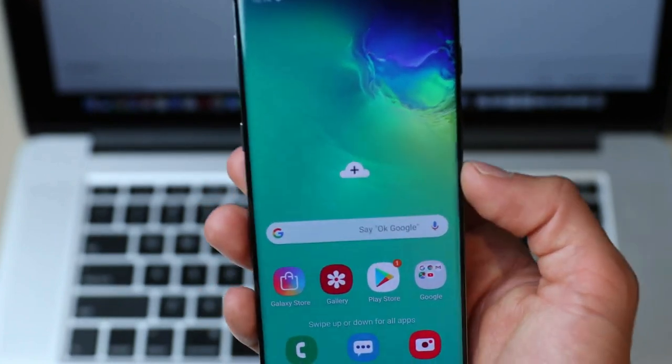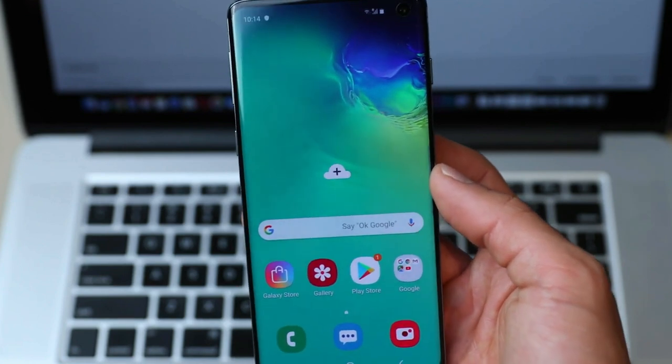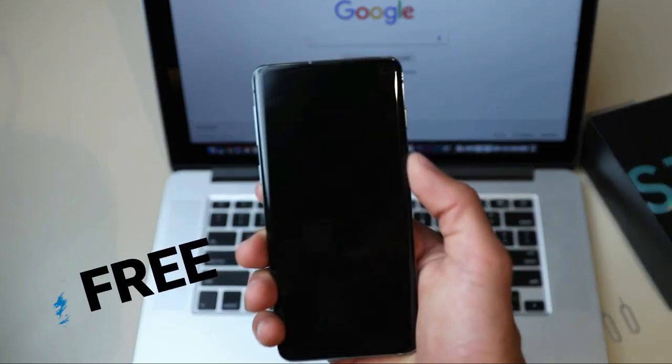Hey guys, what's up? It's Andrew here with a new tutorial for you. Today I'm going to show you how to unlock your phone from any carrier without spending a dime. Yes, that's right, it's completely free!